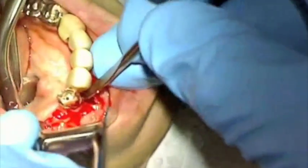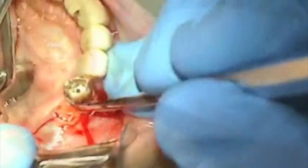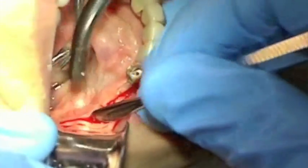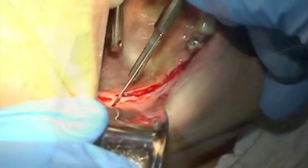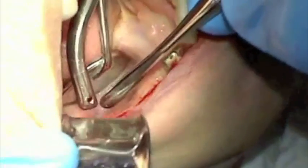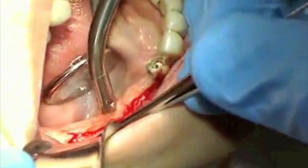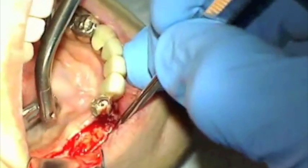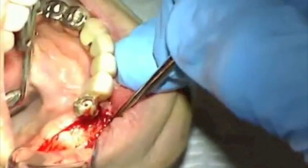Firm pressure with the periosteal elevator against the bone carefully dissecting the periosteum will avoid damaging the nerve and its contents, as the nerve and its sheath becomes continuous with the periosteum. A deep releasing incision lateral to the initial incision will help prevent tearing the tissue while full thickness reflection is completed. Careful dissection of the periosteum in the vicinity of the mental foramen will prevent damage to the nerve.